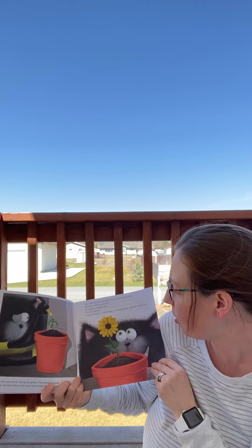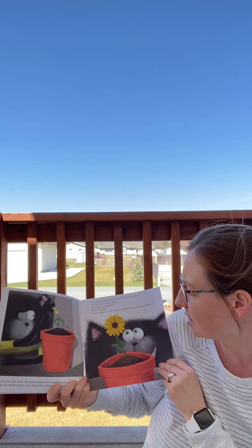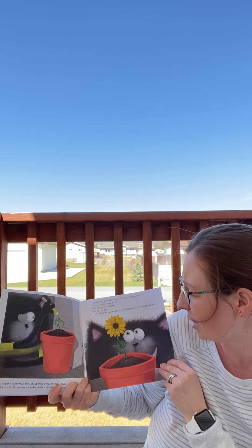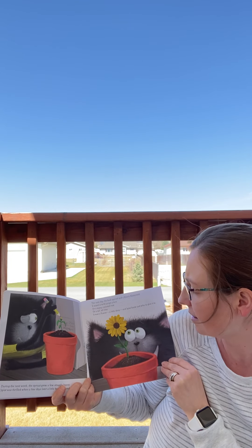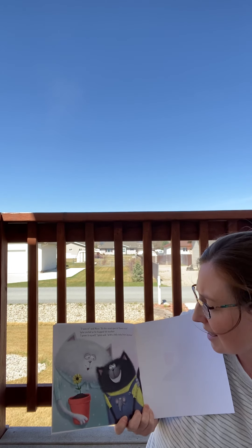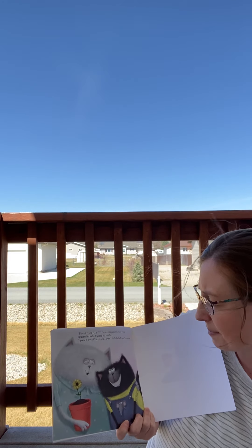The next day, the bud opened and a bloom blossomed. It wasn't a wild jungle plant, or a many-colored rose, or a tall, tall tree. It was a flower — a little daisy. And Splat knew just who to give it to. Who do you think he's going to give it to? "I love it," said Mom. "It's the most special flower ever." Splat smiled and hugged his mother. "I grew it myself," Splat said, "with a little help from Seymour."